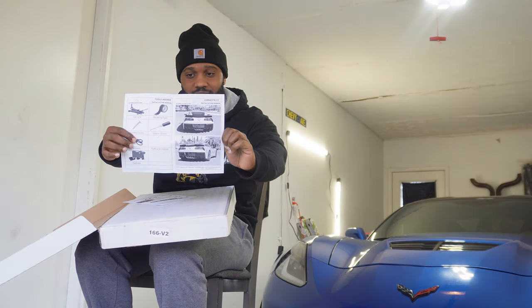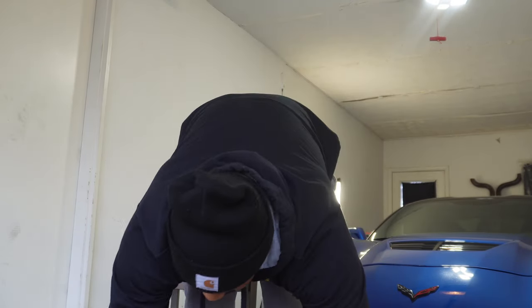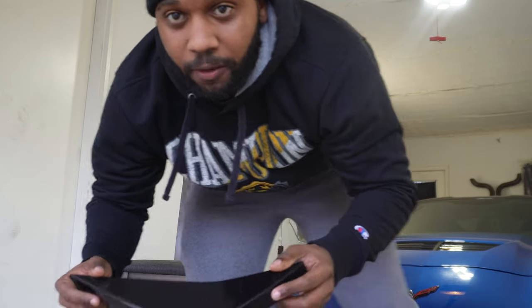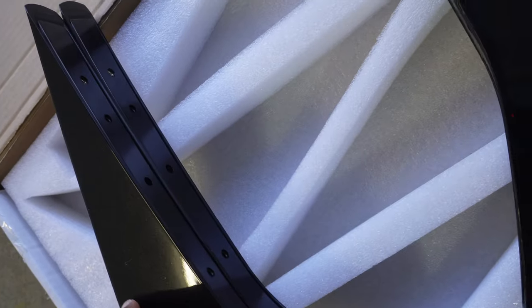Here's the product - diffuser fins, and they are carbon flash. Let me get one out. They're a little dusty but they are carbon flash. Hopefully y'all can see that. They go on the back, but how do I know if it's inside or outside? After looking it over, I'm guessing they're both interchangeable. This is a left and a right, and this is also a left and a right. One goes on the driver's side and one on the passenger side.